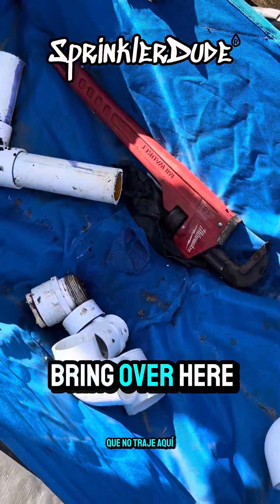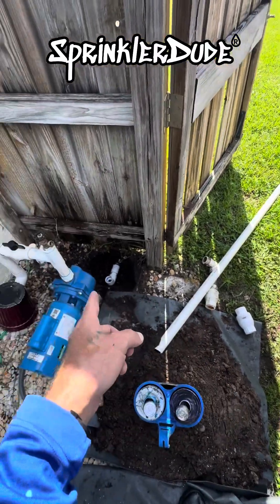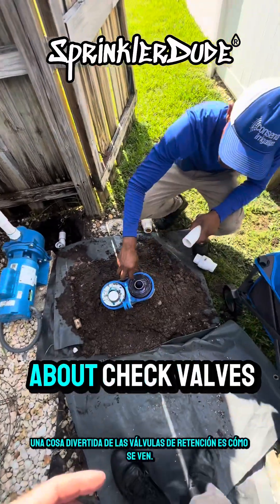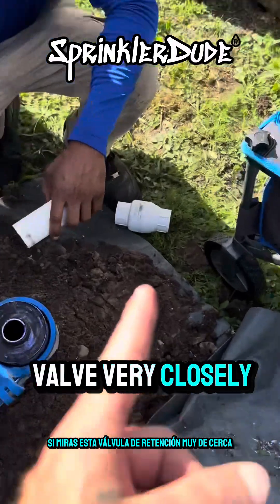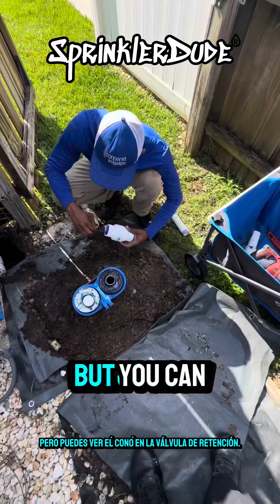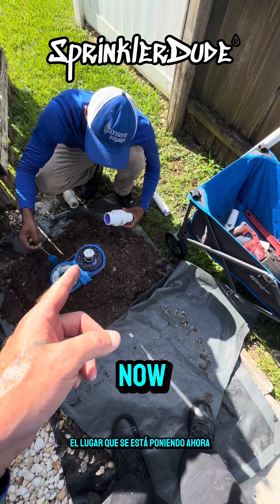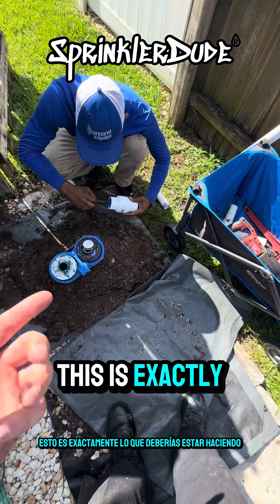Timothy used the same method of measurement on the old piece for the pipe going up — just a general measurement so it looks the same as we found it. One fun thing about check valves: if you look closely, you'll see it's in the shape of an arrow. The coning tells you which direction the water is flowing. The spot he's putting on now is where the water is coming from.